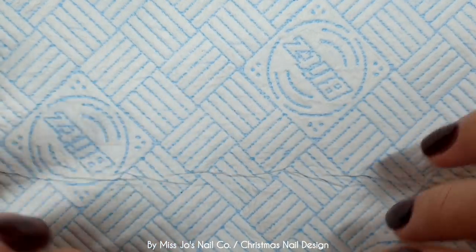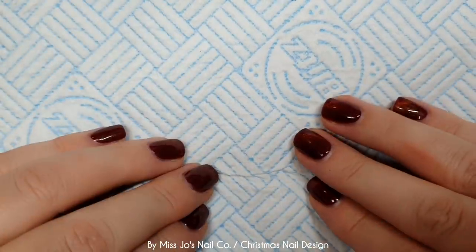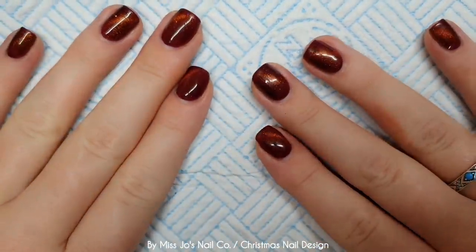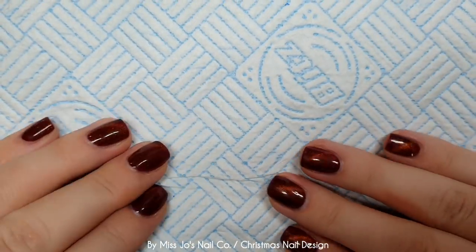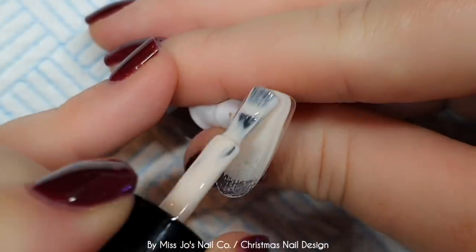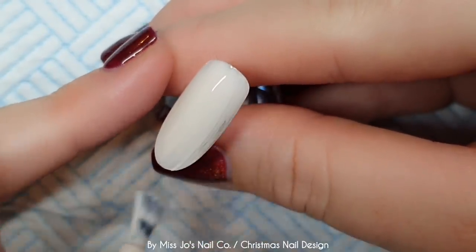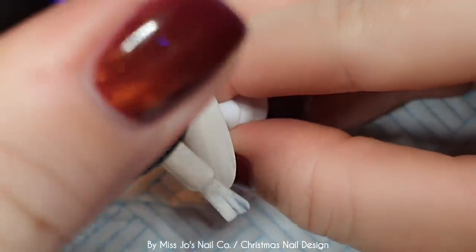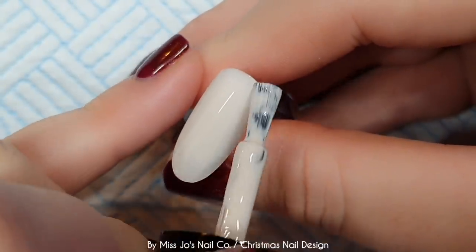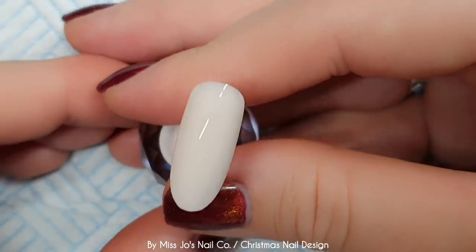Thank you for joining me for another quick, short, sweet, cute Christmas video. I thought I'd squeeze one in on a Wednesday. Why not? It's Christmas. Let's spoil ourselves with nail art goodness. I thought it would be nice to squeeze in another set because I'm doing the daily advent videos and they're just two accent nails. I hope you don't mind. Are you sick of me yet?